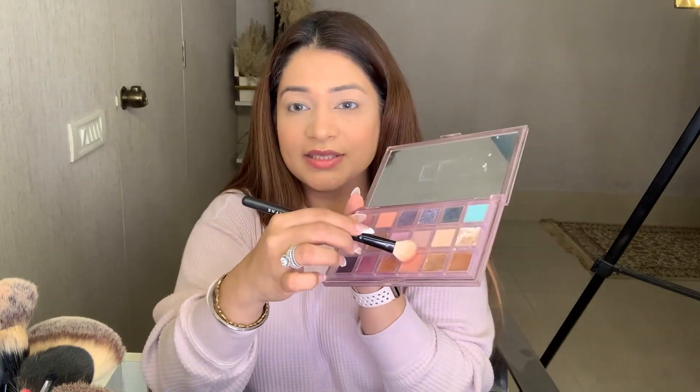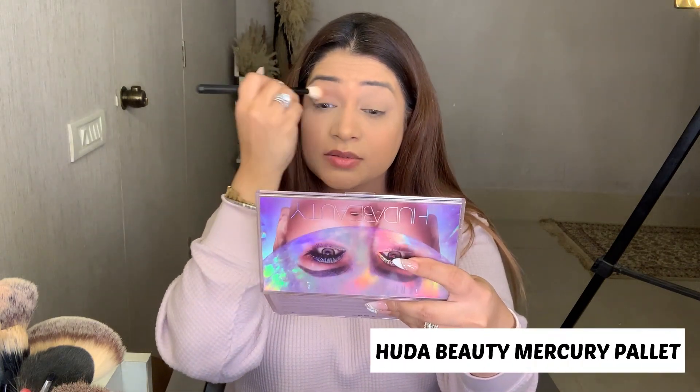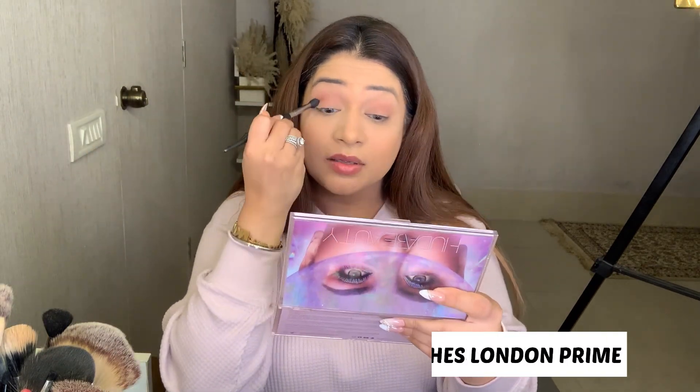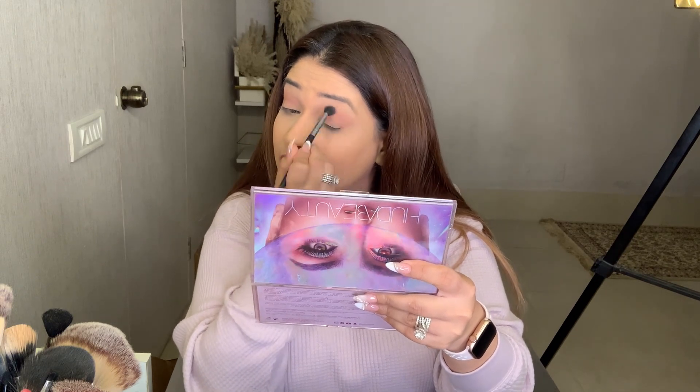I am going to wear red today so I will do nude eyes. I am using Huda Beauty's Mercury palette — it is a nude color. I am applying it in the crease line with a fluffy brush. I don't want any bold color, just nudes. The brushes I am using are from London Prime. I'm applying the crease color and then a nude color to blend.